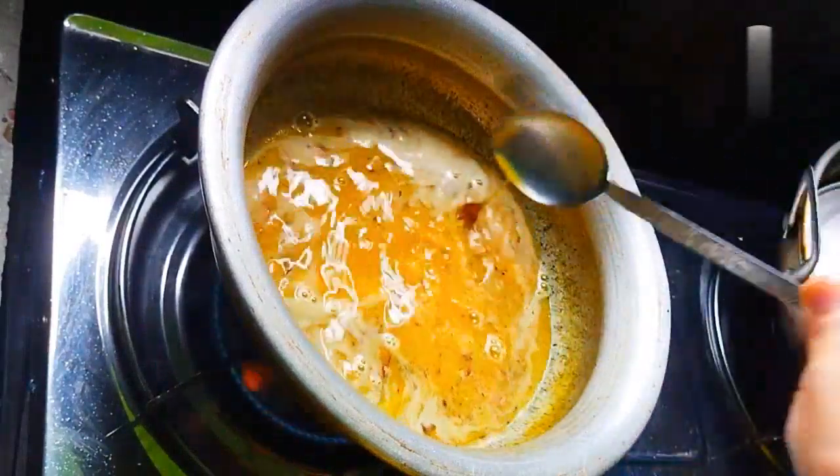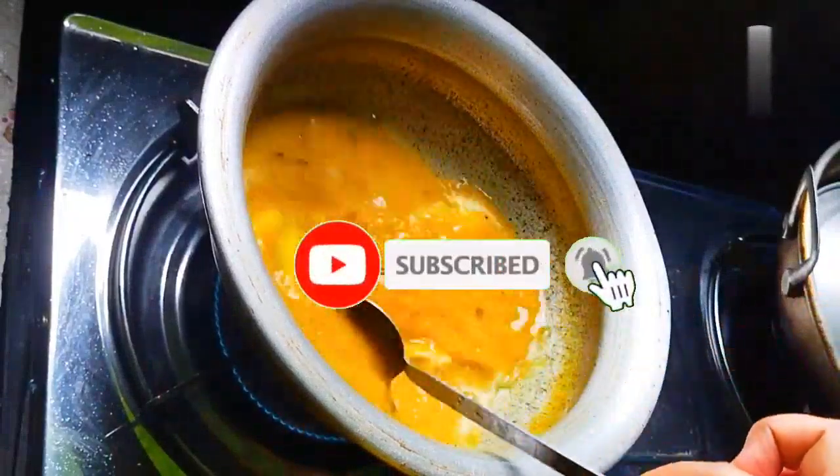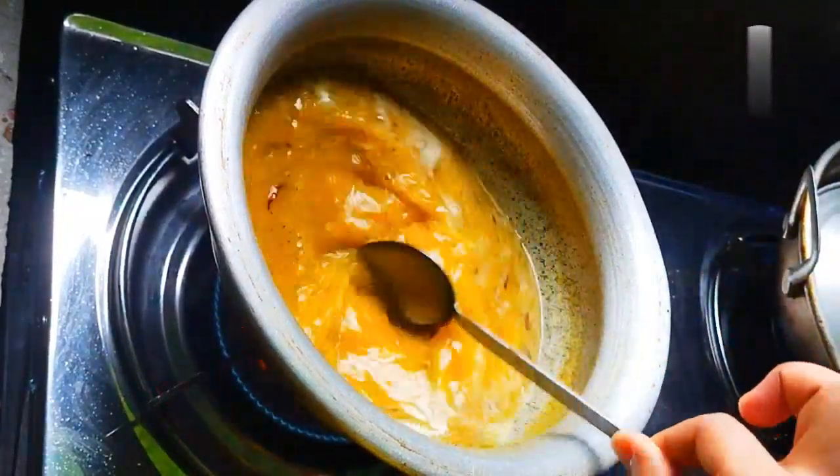Assalamualaikum. Welcome to the channel TryHanity5. Welcome to our YouTube channel. Please don't forget to subscribe to our channel and we are really excited to see you watching our video.